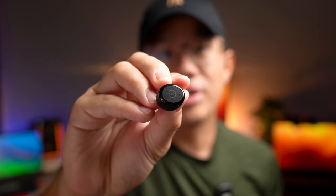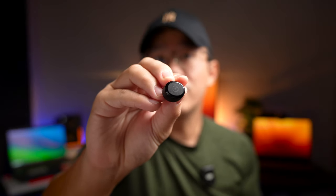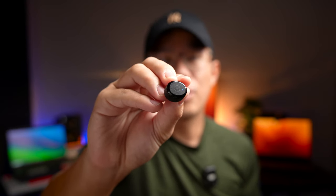As for the earbuds themselves, it's pretty much the same design — your traditional TWS style earbuds. You still get left and right indicators at the top and a touch sensor for controlling the earbuds. Tozo also includes a lanyard to loop around the case, along with 10 different ear tips to find the best fit.